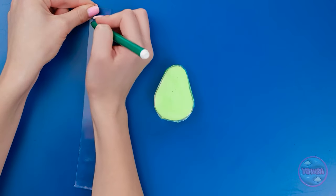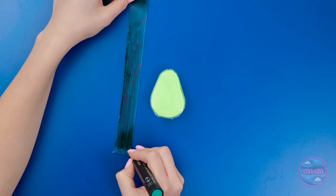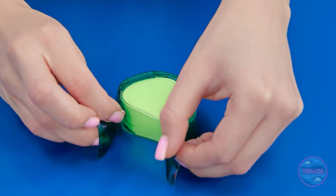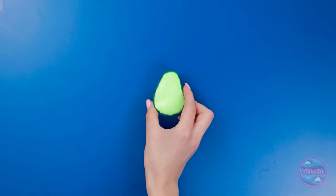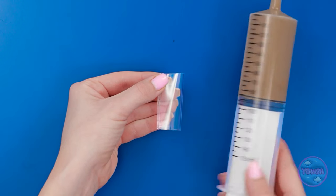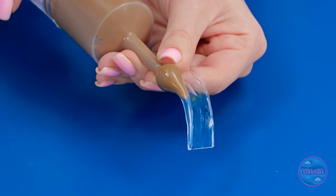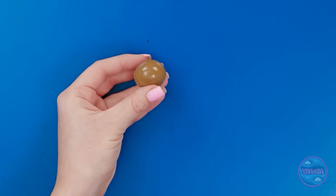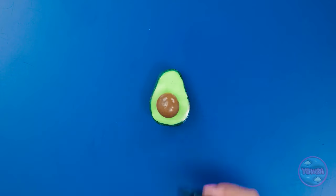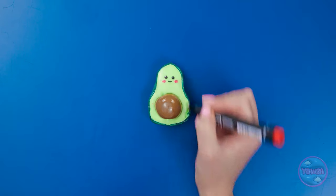But we're not quite done yet — this whole strip has to be colored in. Time to give this little guy a hug, or wrap it all the way around. Cute! See this tiny square piece? We're gonna transform it! Fill her up! There — a perfect circle, also known as the pit of the avocado! Mission accomplished!